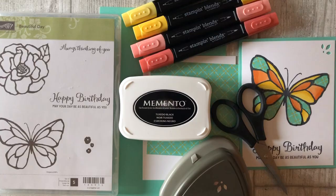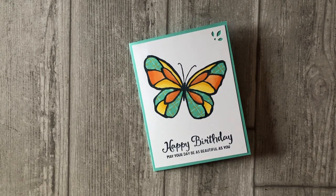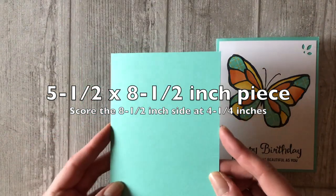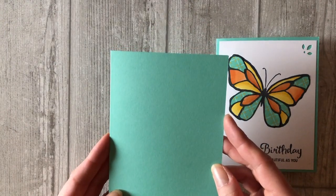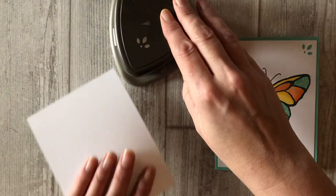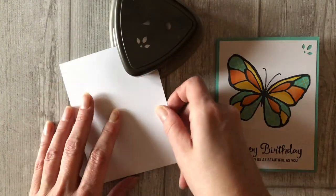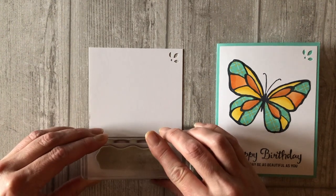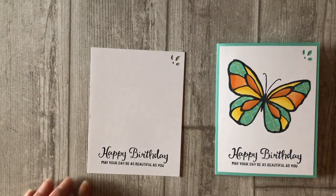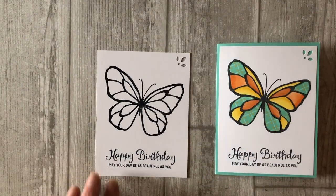This next card also involves stamping directly on your patterned papers to fill in the image. However, in this case we will be cutting out just a few different pieces of the patterned paper to accent or color in the different parts of the butterfly. So let's start by prepping our supplies. Cut a five and a half by eight and a half inch piece of Coastal Cabana cardstock. Score the eight and a half inch side at four and a quarter inches to create the base of the card. Cut a five and a quarter by four inch piece of white cardstock. Add a little punch design in the upper right hand corner using the Detailed Trio Punch. If you do not have a corner punch, you can certainly skip this step. Stamp a sentiment on the bottom of the white cardstock using black ink. Stamp the butterfly image just above the sentiment using black ink.